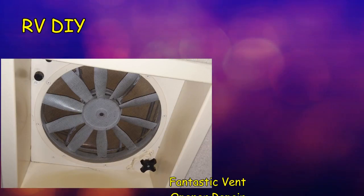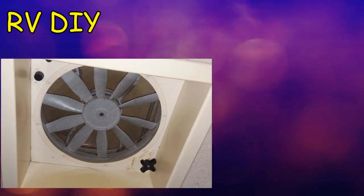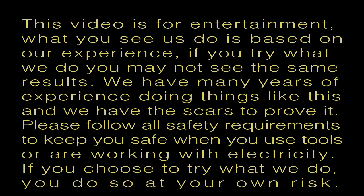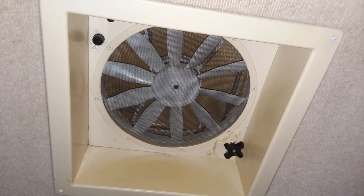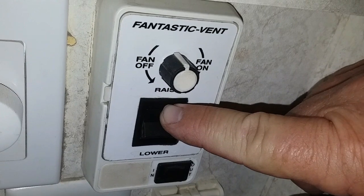This week: repairing the Power Fantastic Vent Opener. Our coach has tall ceilings and the vents with the fans are way out of reach for Sherry. But this is not a problem with the remote control Fantastic Vent fans — these were installed as original equipment in our coach.